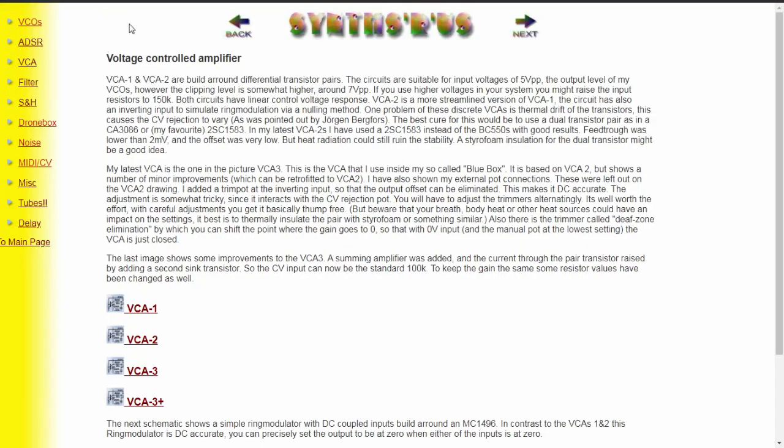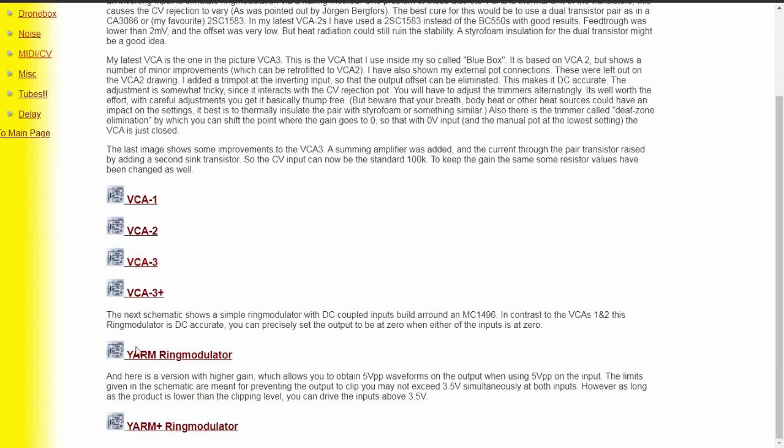With that said, let's look at the schematics. We find them at René Schmitz's website, schmitzbits.de. When we go into the VCA submenu and look down a bit, we see a couple of VCAs and at the end we see the Yarm ring modulator and Yarm ring modulator plus. Since one has a plus, of course we're going to choose that one. It says: here's a version with higher gain, allowing you to obtain 5 volt peak-to-peak on the output when using 5 volt peak-to-peak on the input. The limits in the schematics are meant to prevent output clipping — you may not exceed 3.5 volts simultaneously on both inputs.